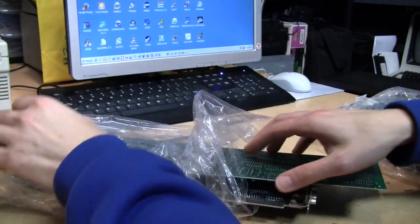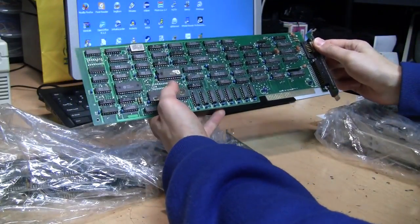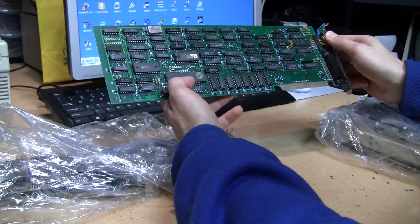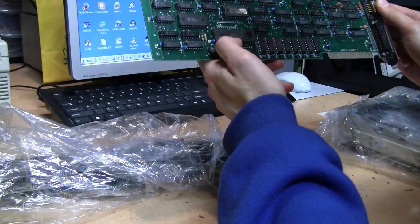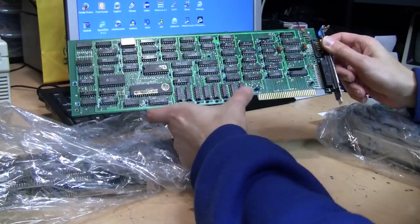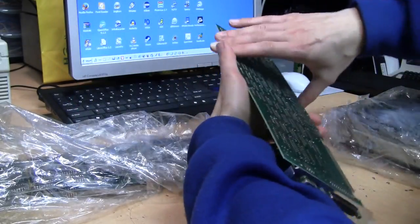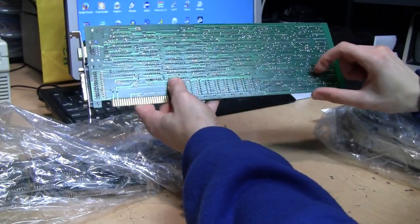These are not static-free bags, but I don't think these parts will be damaged by that. It says 'Made in Taiwan' — the only marking I see, along with what looks like a serial number. There's a 6845 chip, which is the video controller, and you can see the video RAM here. So I'm thinking this is probably an aftermarket Hercules MDA monochrome graphics and printer port board.